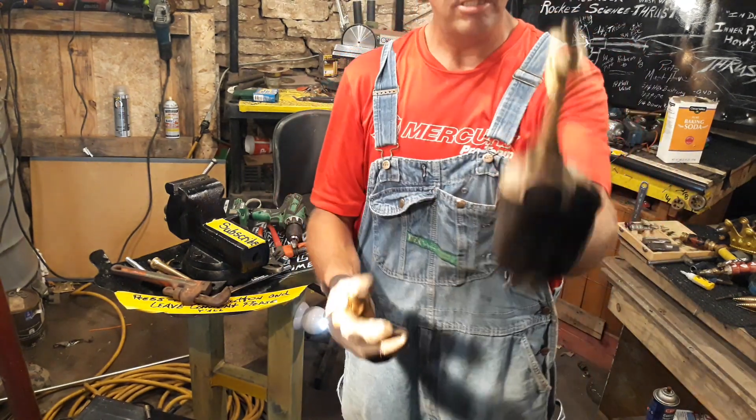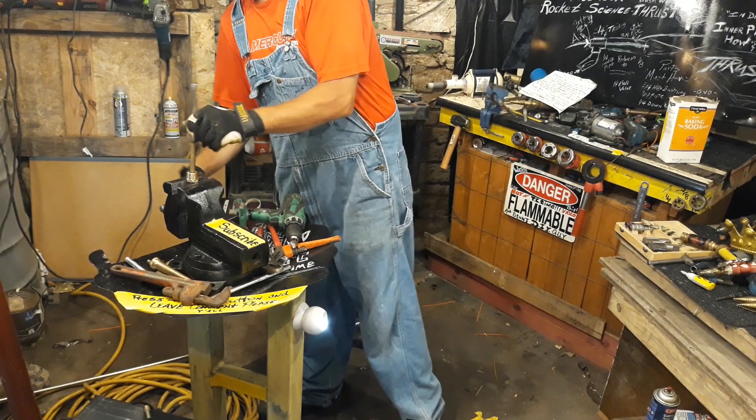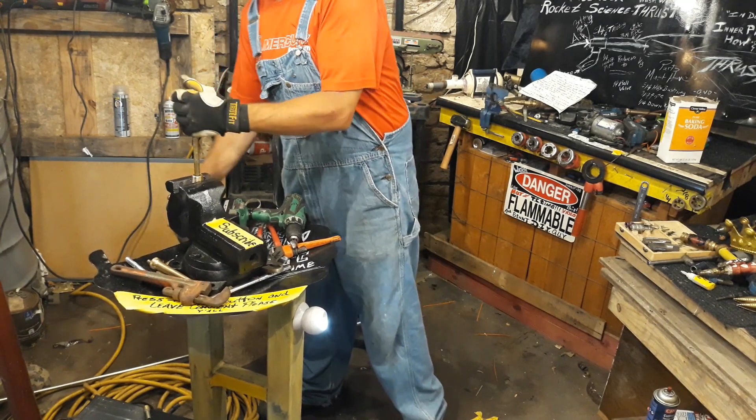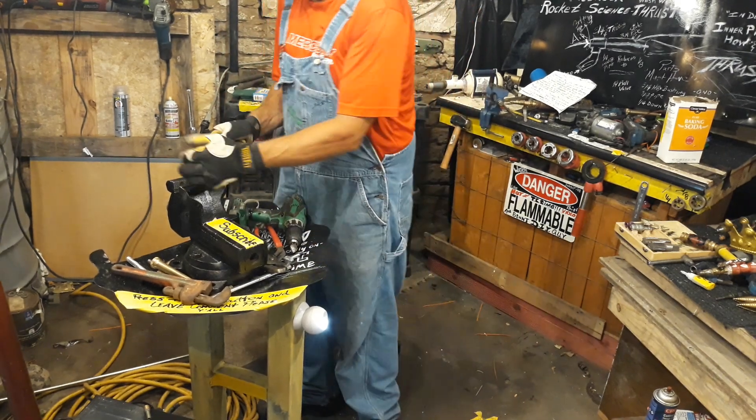Your hex bushing has to be modified. I've already modified this one, but you'll get the point.